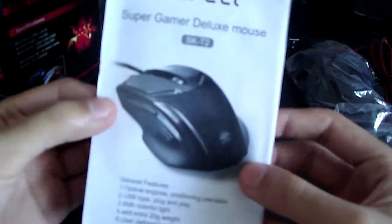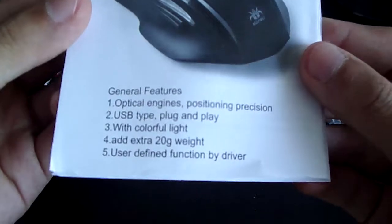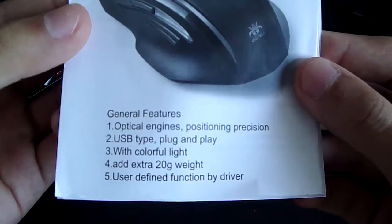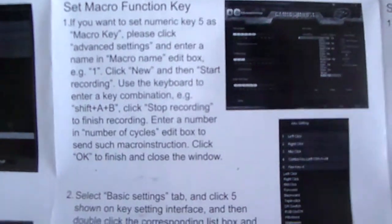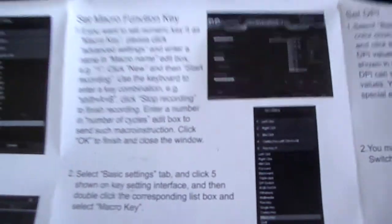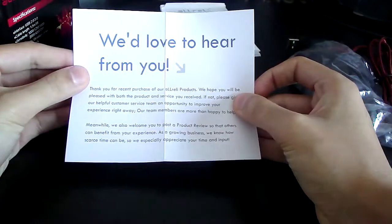It says 'Super Gamer Deluxe Mouse,' and those are the features at the bottom — you can go read those; they're probably the same as on the box. And here is the guide on how to use the software. It's pretty cool that they put this in with the product, because it might be hard to use the software and it's going to point out the main things that you can do with it.